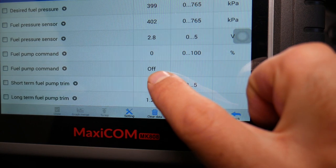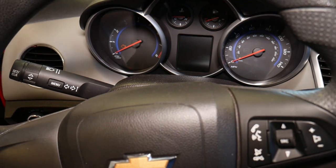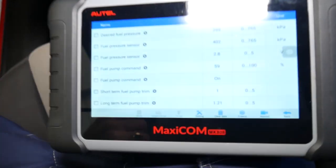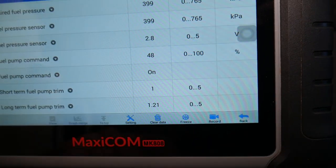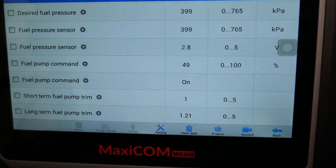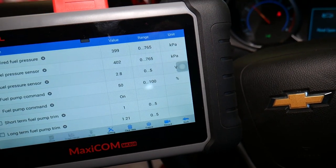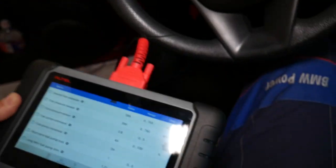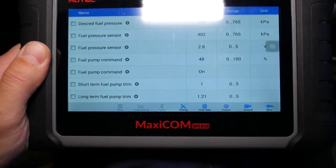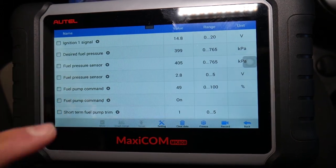I'm going to start the car again, and when I start it, check out this reading — it's going to show what percentage the fuel pump is running at. Right now it's running at about half speed. If I rev the car up, you're going to notice that number changes because the car needs more fuel. Check it out — it goes all the way to 54 percent. That way you can tell if your fuel pump is working, its speed, and all that.